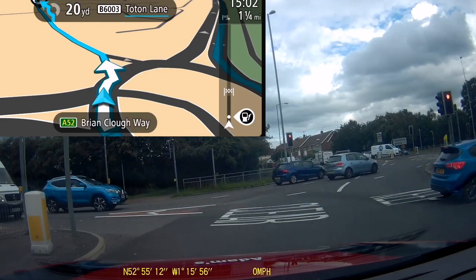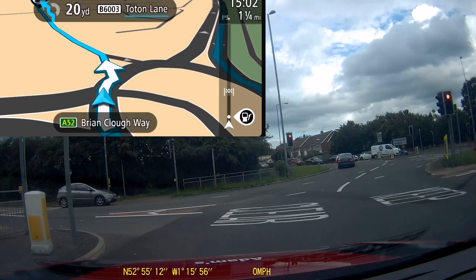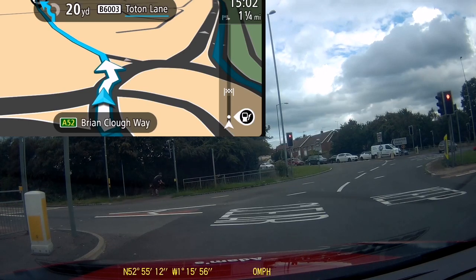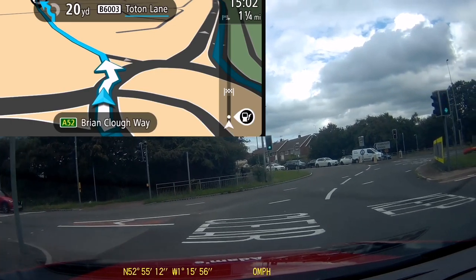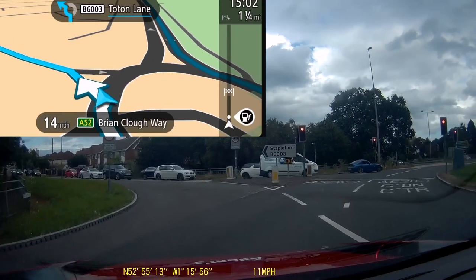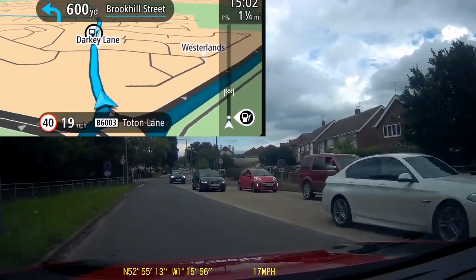Remember with all sat-navs they're giving you a pre-planned instruction. So the first instruction you get is always going to be a little before where you actually need to turn. That first instruction is not saying 'turn left now' — it's your warning that you're going to be turning left, turning right, or whichever way it might be, shortly.